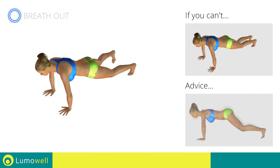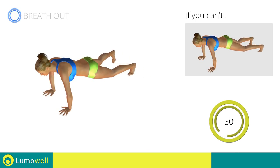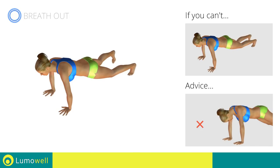Don't lift your bottom too much — your back and bottom must always remain in line. Be sure not to bend your neck. The head should always remain in line with the back. It helps to stare at a fixed point on the ground.